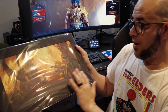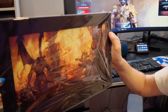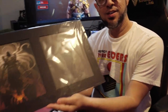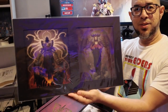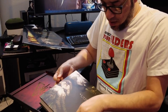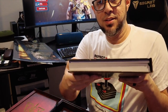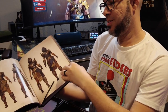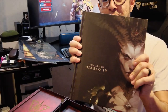We have a Diablo painting here — this looks pretty sick. And there's another one! It's another painting. Let me get a better look. Inside there's 'The Art of Diablo 4' — it's pretty thick. I'm going to show a couple pages here. It looks really cool, really sick.